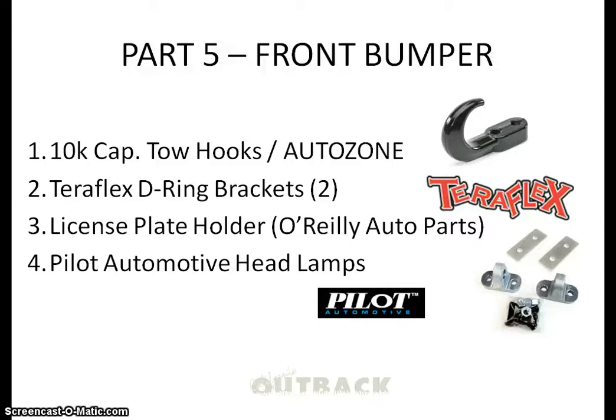This is part 5 of the 1995 Jeep Wrangler project, pretty much the final part. It's mainly because the front bumper looked a little plain, so I tried to spice it up. I added 10,000 capacity tow hooks to it, then I had these Pilot Automotive lamps I put on it.